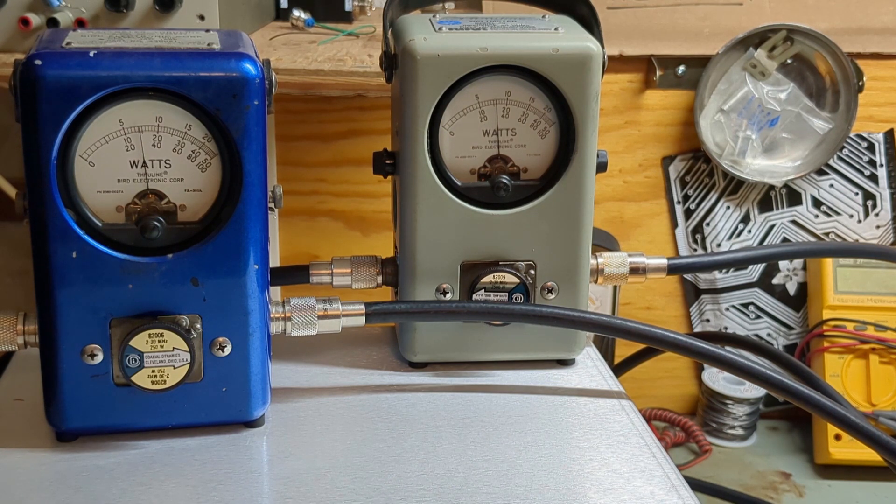Now let's put the audio on and look at PEP. We've got 800 watts. Let's adjust tune and load — just touching the input tune with audio. Now we've got a thousand watts PEP.